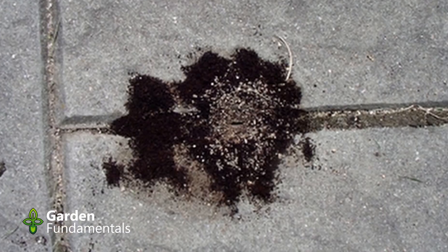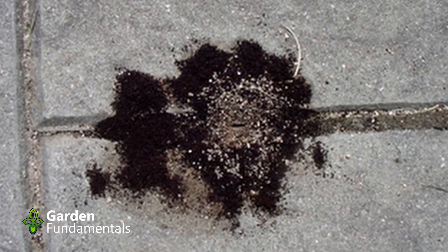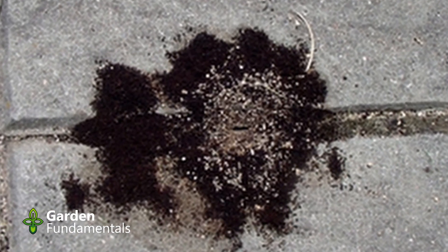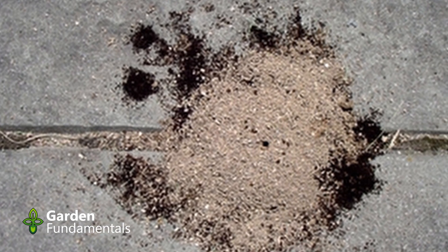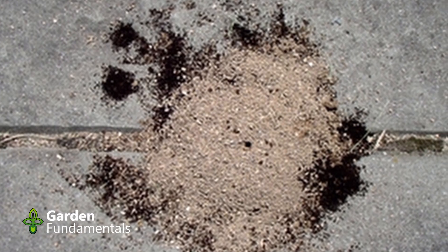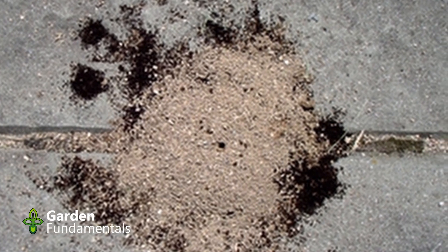What about ants? Lots of people claim that coffee grounds will get rid of ants in your garden. First of all, ants are good for the garden so you rarely have to get rid of them — though fire ants are a different story. I couldn't find scientific data on this, so I ran my own experiment. I found ants in my patio stones and put a ring of coffee grounds around their entrance. In the morning, the ants had actually moved the coffee grounds out of the way and were going back and forth. They had no problem with coffee grounds.